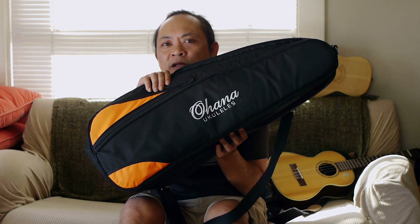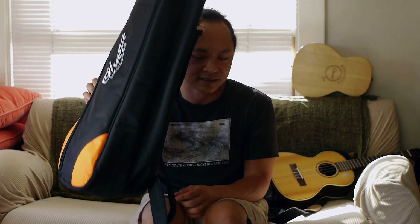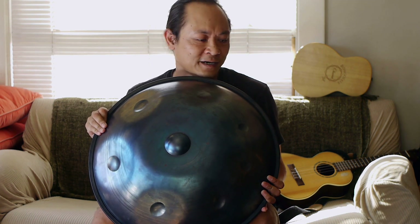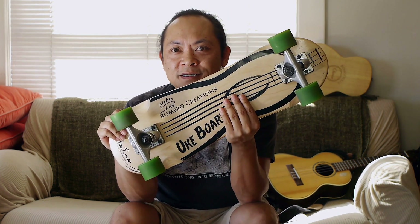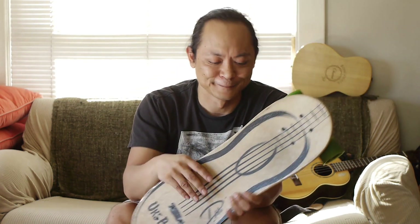That's all I have for you today. We went over the TK70R — awesome ukulele, six months, great. We also went over the bongulele — cool thing to jam with. The Ohana ukulele double gig bag, tenor size — awesome. The handpan — amazing instrument, and I'm continuing to learn and get better at it. And also the ukulele board by Pepe Romero and Daniel Ho — good stuff. Until next time, see you later.